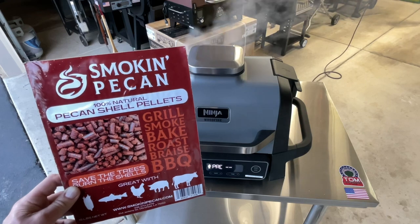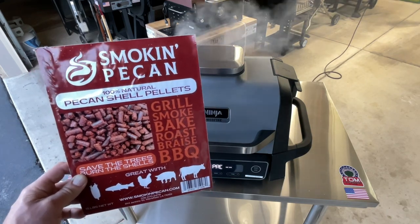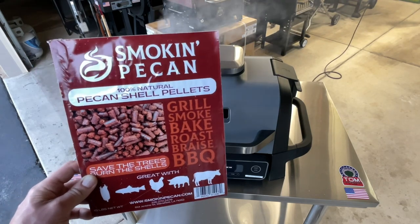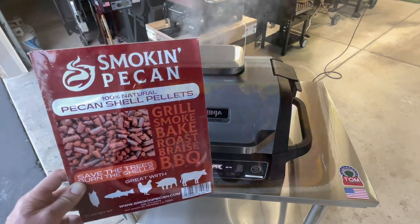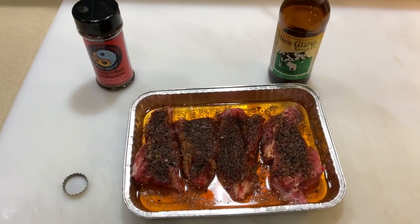I've got the ribs soaking in some beer. We're going to put them on, get some smoke on them, get a little heat and a little sear, and give you a look at the final result. That's going to be awesome. We've got six bucks' worth of beef short ribs right here.